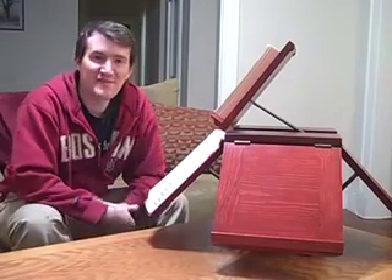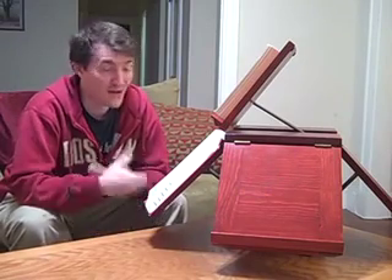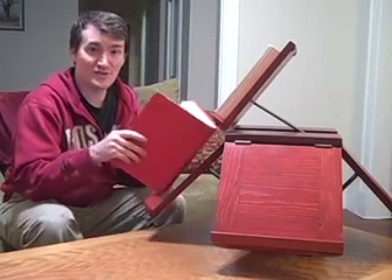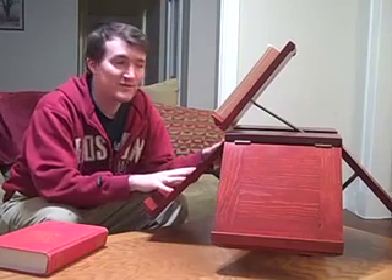Hi. So tomorrow is my fiance's birthday and this actually is her birthday gift. I really hope she's gonna like it. I've spent some time working on it and what I wanted to do is share with you how to make one of these yourself.